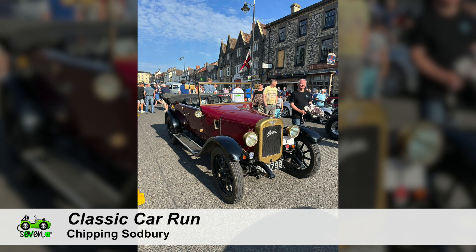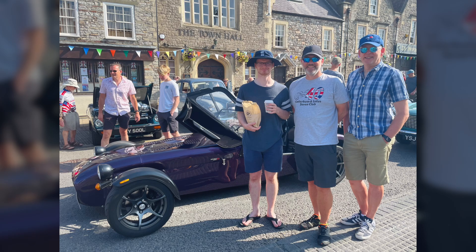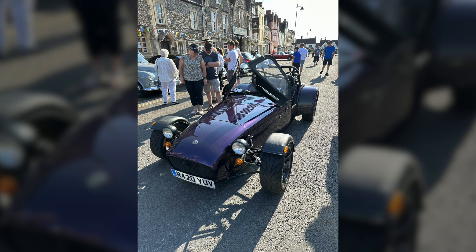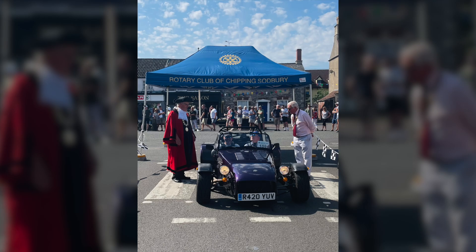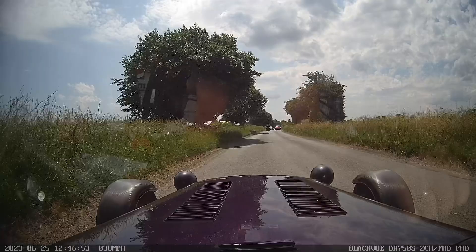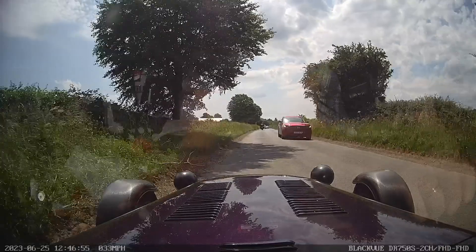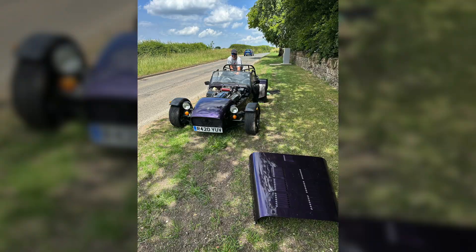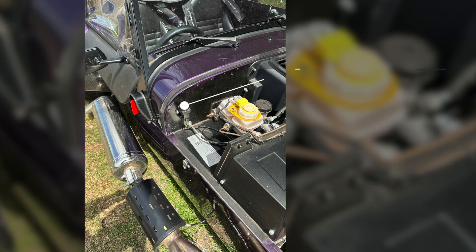Then another bit of a break — this time, the Chipping Sodbury Classic Car Run. I'm not technically a classic car, but they let me in because I looked like I should be. I suspect I'm making up the numbers and usually get to start at the back, but it was another great day out running around the Wiltshire countryside. Only punctuated by a huge pothole knocking out the inertia trip — as we hit the bottom of the pothole, the inertia trip fired and the engine stopped. We ground to a halt by the side of the road, until I realised what had happened. The simplest fix: push the inertia trip button and we're off again. Highly recommended.